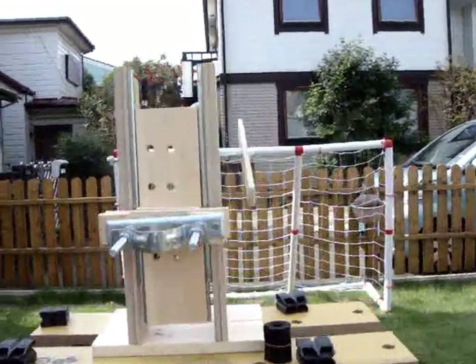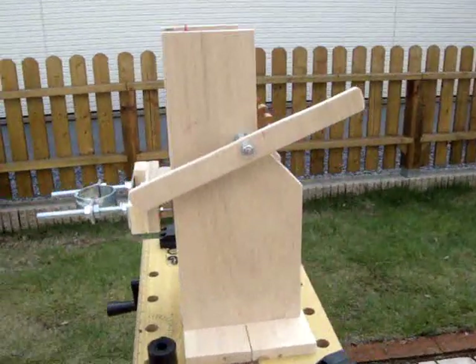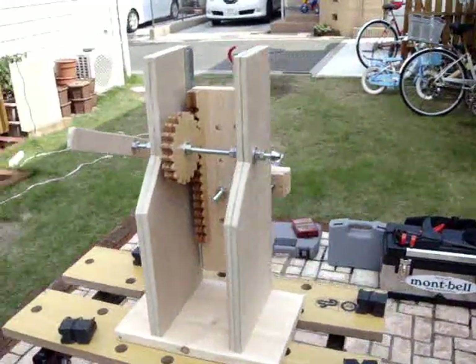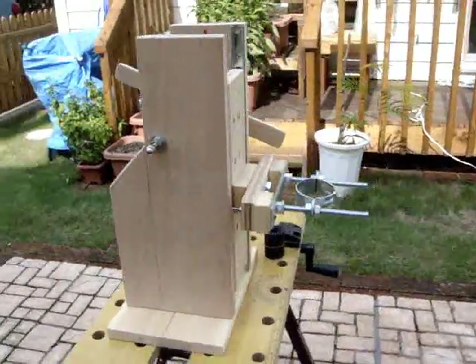Here's the final drill press. I think it turned out rather nicely. I've been tired of a lifetime of not being able to drill straight holes. I wanted to buy my own but they're pretty expensive, so I thought I'll just make my own, and this is the result.